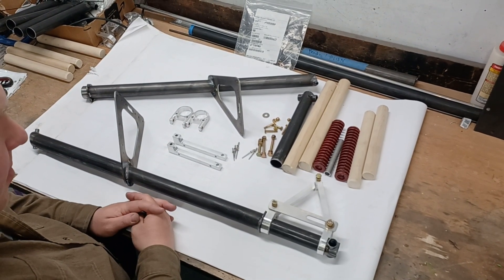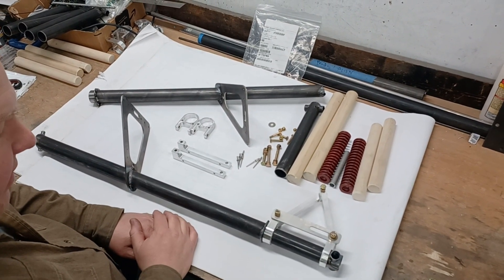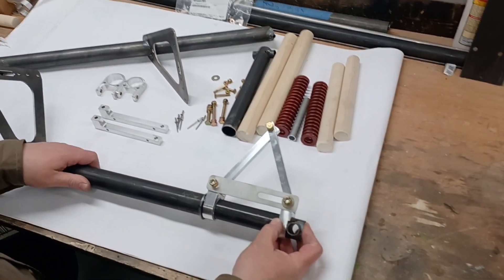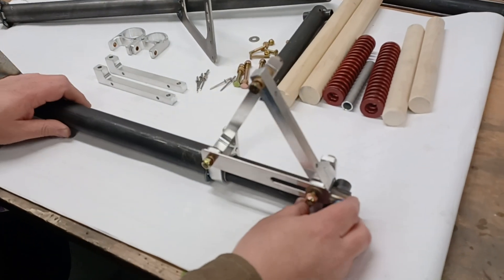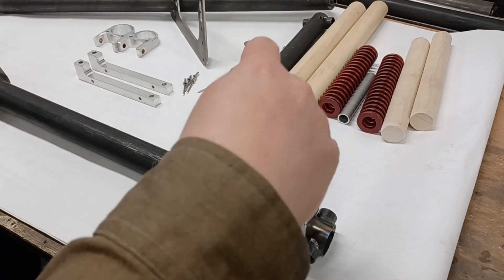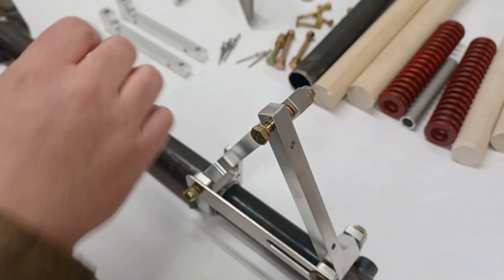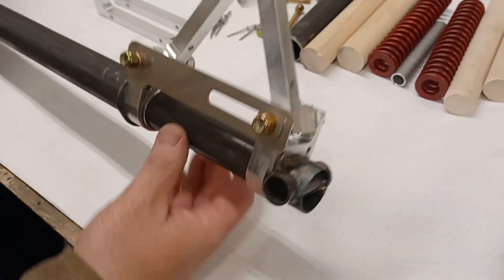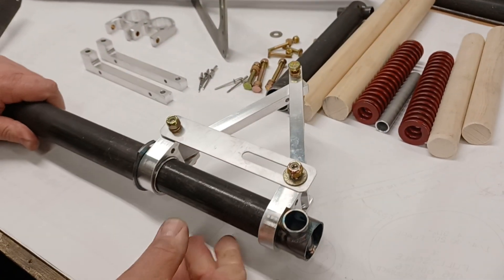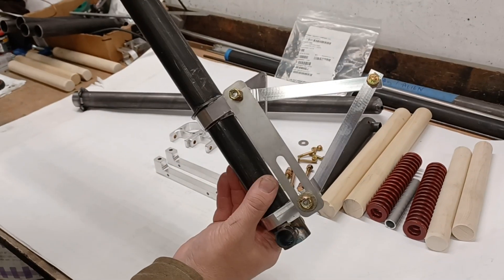We're going to do a short video on the Hummel Aircraft new style H5 suspension landing gear with a new style scissor link. This one is pretty much installed — I want to just kind of show how it goes together. The scissor assembly has two scissor links, bushings holding those together, and then the bottom part that moves up and down. This retainer, with no weight on the airplane, will stop it from extending all the way out.